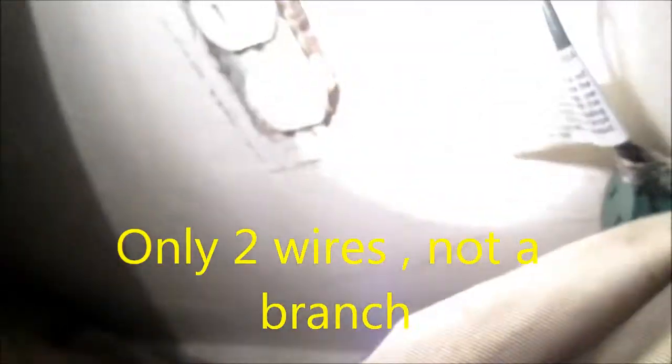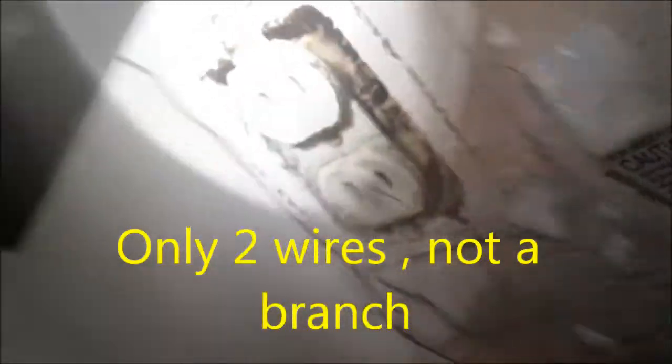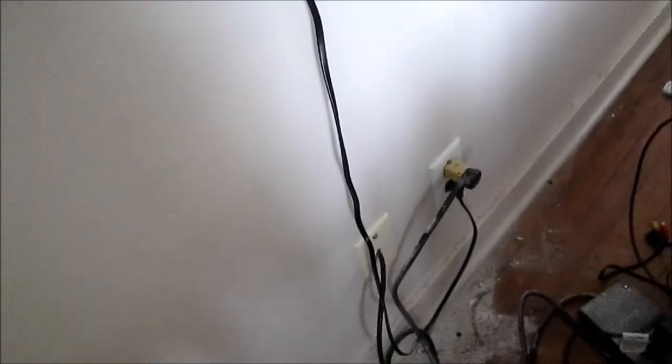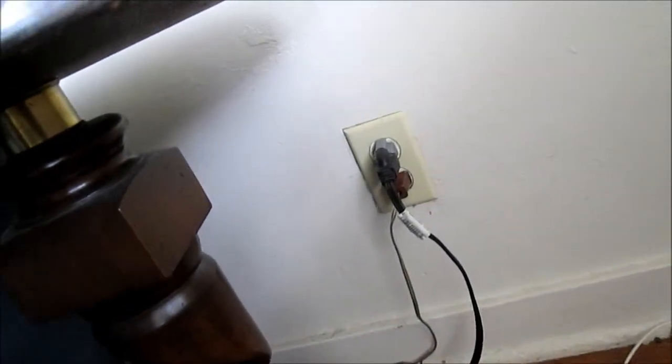You would think this would be a branch circuit because it's the only socket in the house with electricity, but it is not a branch circuit. So we're going to have to check all these sockets. If that one's dead it's probably not going to be a branch socket, so it's throwing me — I need to check all the breakers.